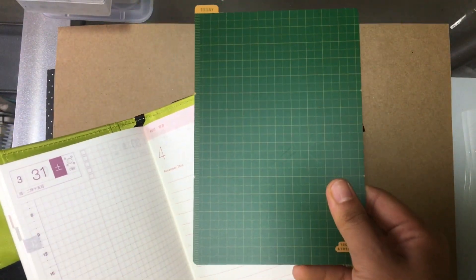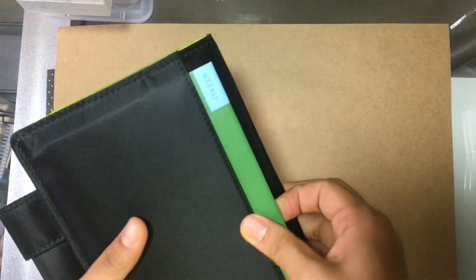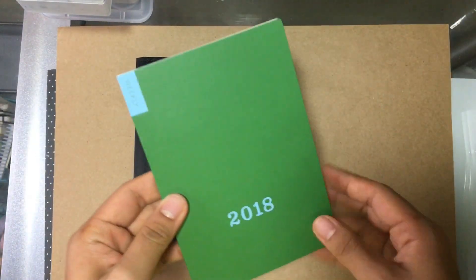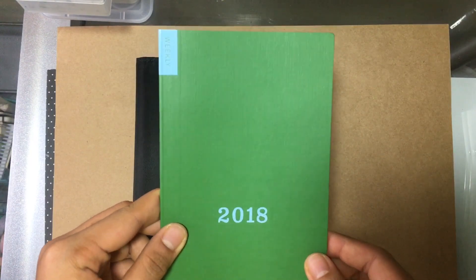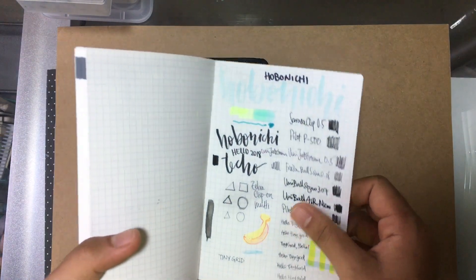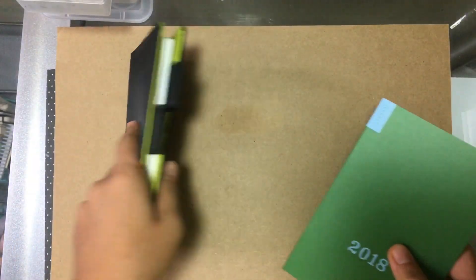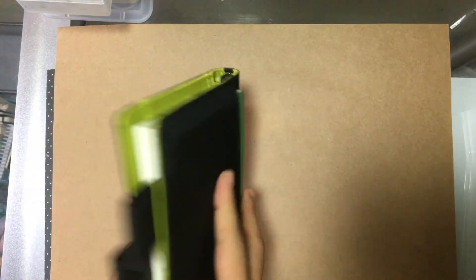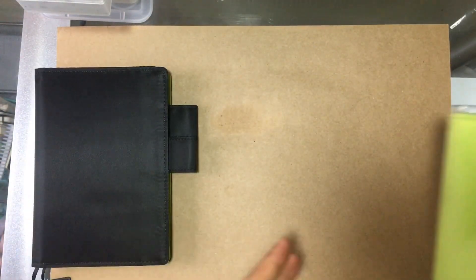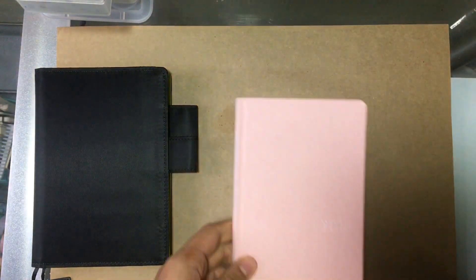The pencil board is from 2017 — I like the color more than the 2018 one. And at the back I also bought the 2018 weekly booklet. This one is quite interesting; I did pen tests on it. I'll get into what I'm planning to use them for real quick. That's it for the books that I got from Hobonichi.